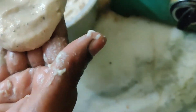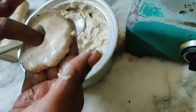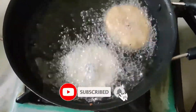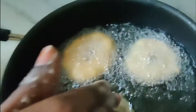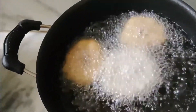Repeat the same process for the remaining batter. If your vada absorbs too much oil, that means you added more water — reduce the water next time to avoid this. You can also add extra finely chopped onions and green chillies if you prefer spicy vadas.